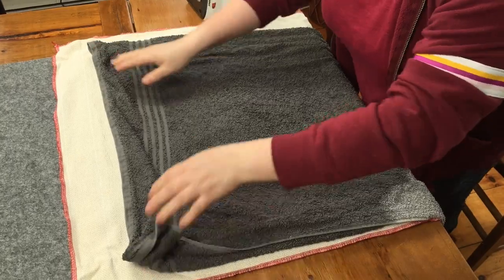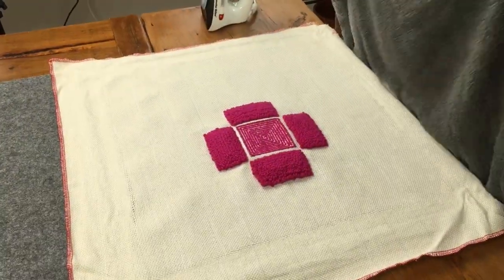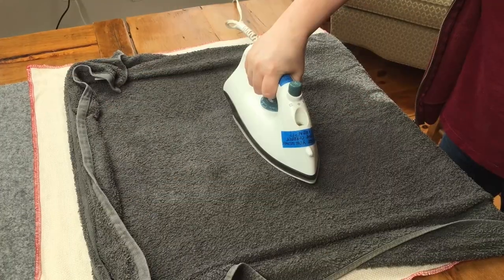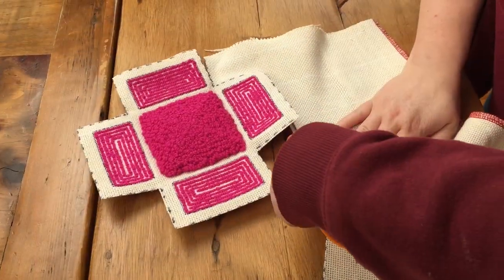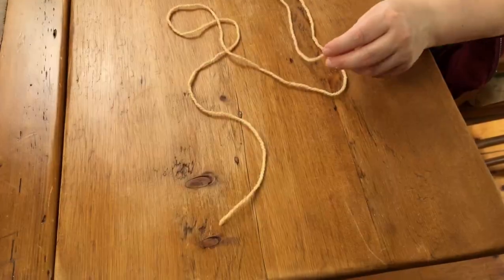Steam press your catch-all box on both sides. This will prevent it from curling as you're trying to work with it. You want to cut it out on the dotted line and now we're ready to whip stitch.